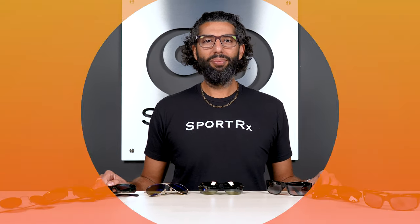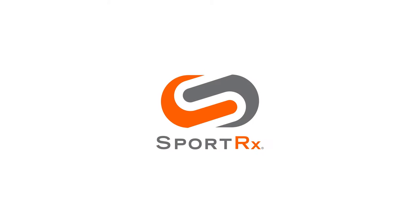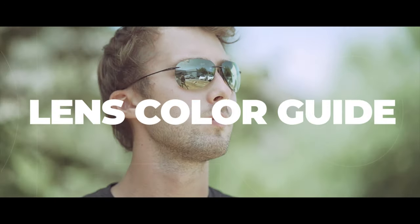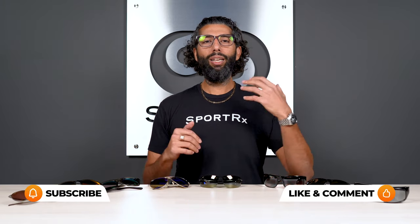So you want some new Maui Jim sunglasses but you're not sure which lens color to get, and there are many many options — that's why we're making this video. Hey everybody, this is Sunglass Rob from Sport Rx, and today I'm going to break down the eight most popular Maui Jim lens colors. There's a lot to choose from.